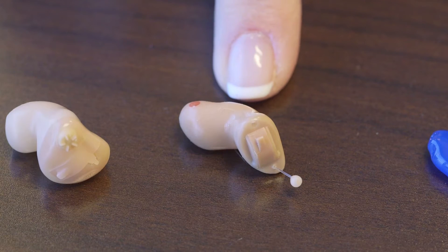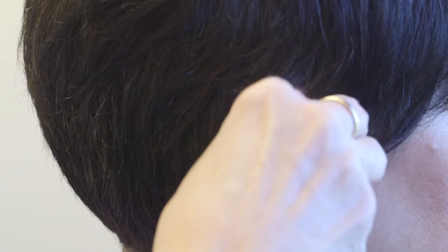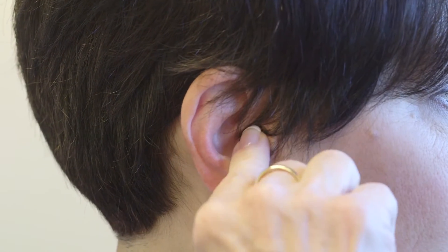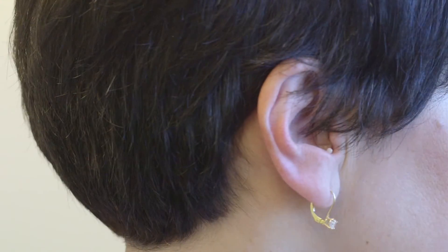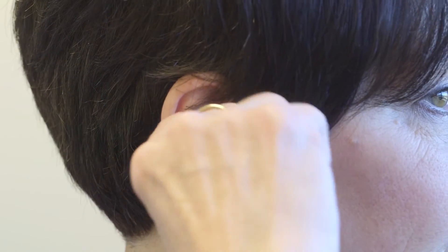The smallest hearing aid is called a completely-in-the-canal hearing aid, where the device is small and contained within the ear canal. Once in place, it is very difficult to see. You use a little string to pull it out.